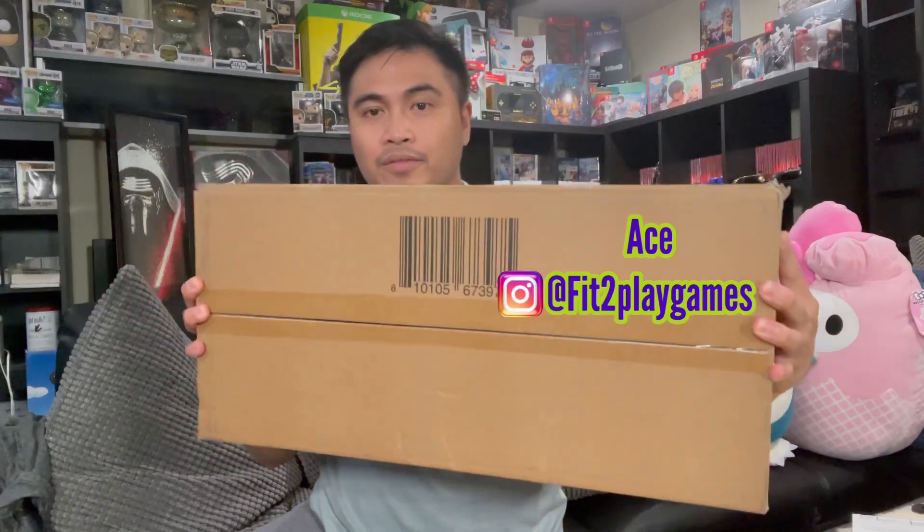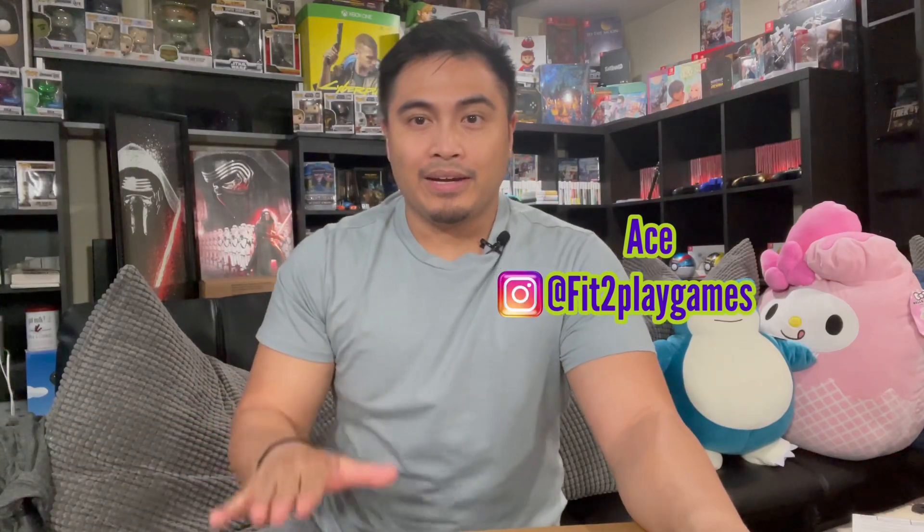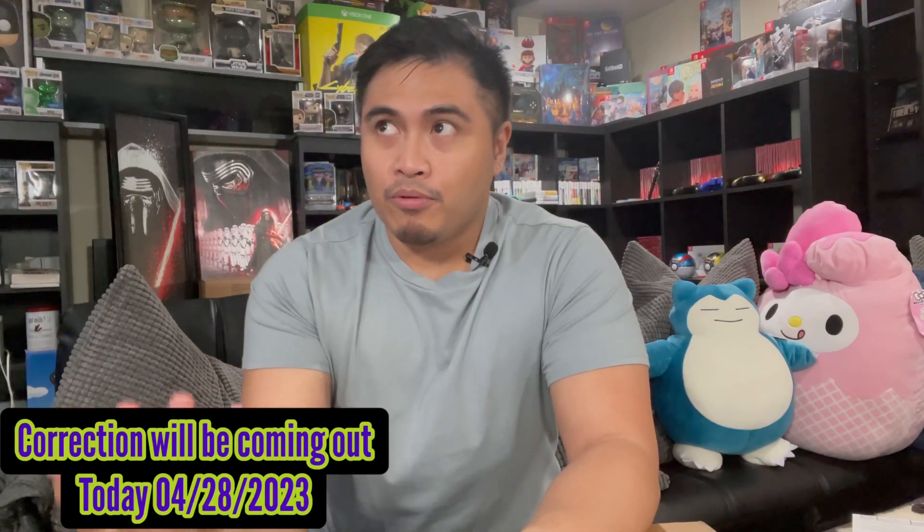What's up guys! Today I received a package from Limited Run in the form of this long box right here, and I'm pretty much sure this is an item that I pre-ordered about six or maybe seven months ago. This item is definitely related to a brand new game that recently came out. Instead of ordering a deluxe edition from GameStop or Best Buy, I opted to order from Limited Run because they had a collector's edition that seems to be a little bit more worth getting.